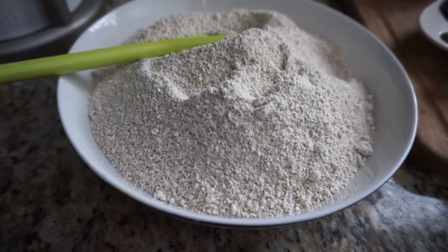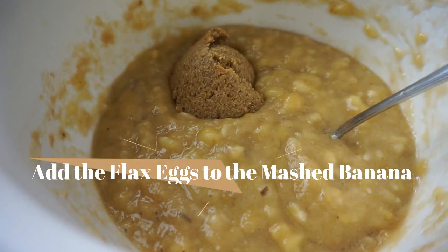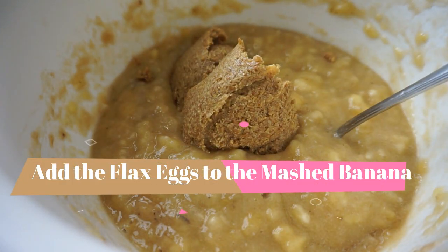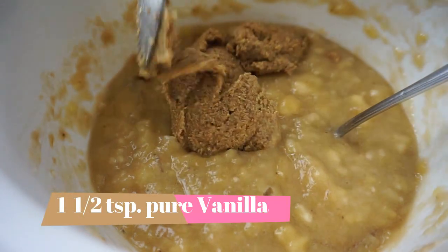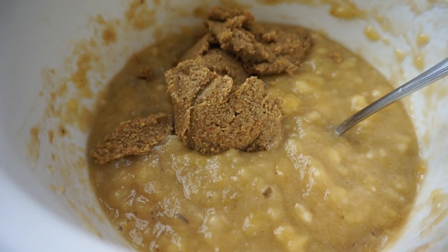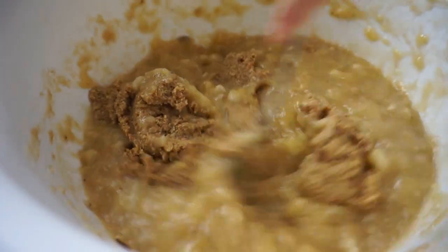This is what my oat flour looks like after I've put it in the Vitamix. I've mashed the nine bananas, added the vanilla extract, and now I'm going to put the flax eggs into the mixture and give it a mix. I'll have the recipe I use to make my flax eggs in the description box below — it's very simple, just flax and water.